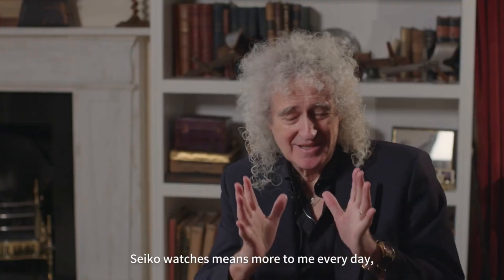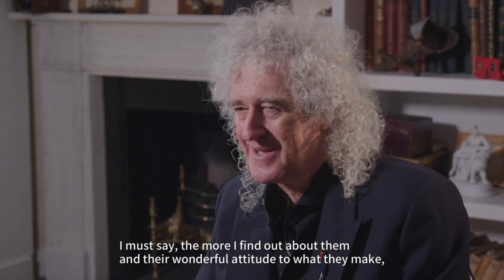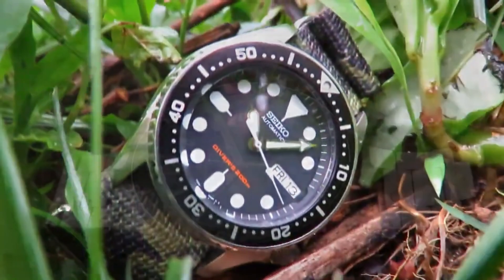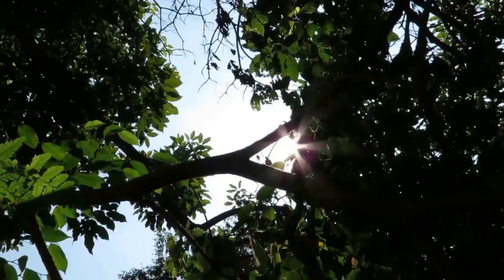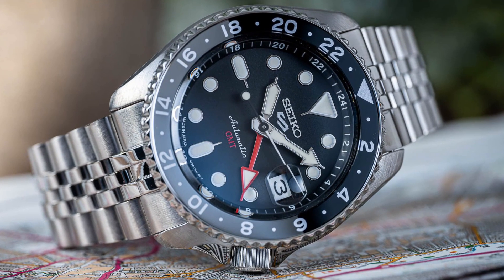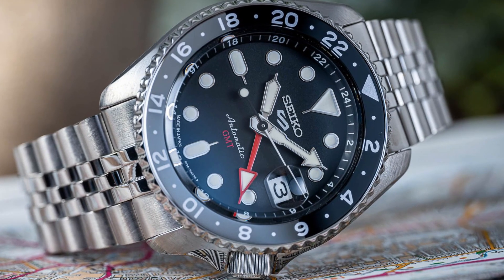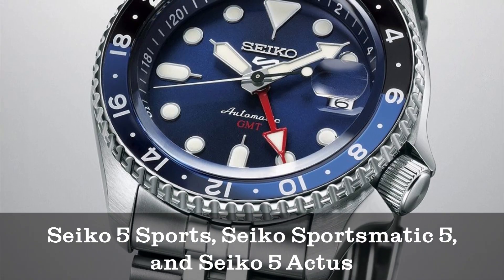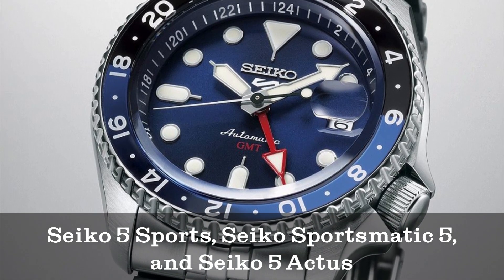The Seiko 5 is not a single watch, but a collection of hundreds of watches featuring various designs intended for diverse purposes. They all bear the iconic Shield logo with a number 5 at the center and are signed differently, such as Seiko 5, Seiko 5 Sports, Seiko Sportsmatic 5, and Seiko 5 Actus, and equipped with various automatic movements.